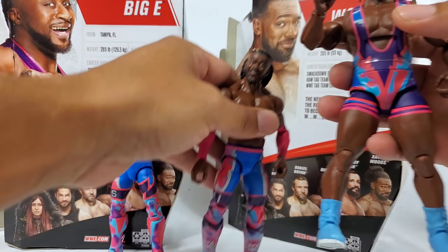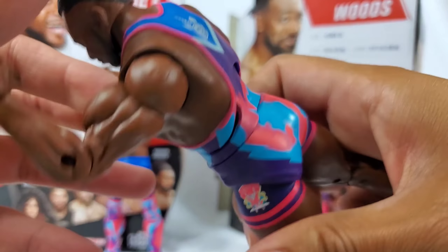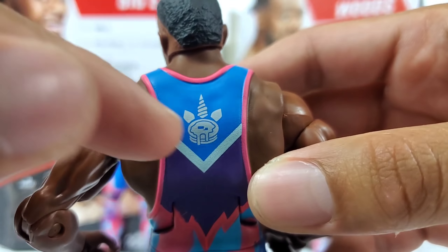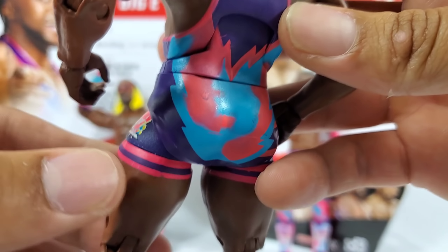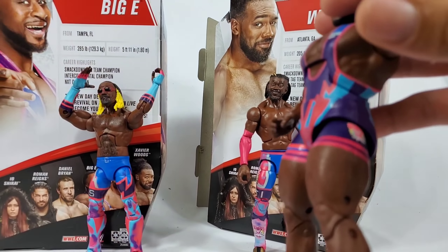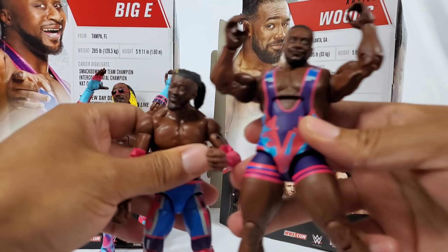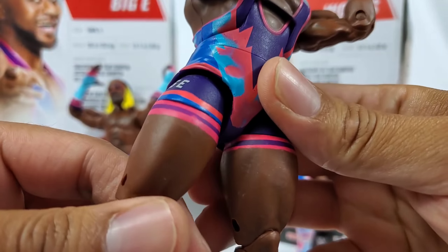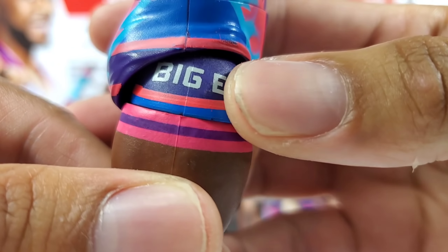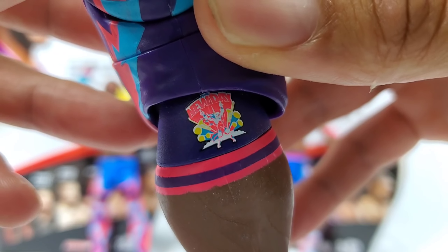We got Woods over here, we have Kofi Kingston — he wants to wrap it up, but before we do we got to cover the attire. Big E still has that rubber band for some strange reason — let's go ahead and remove it. On the back there is the unicorn mixed in with pancakes and syrup, it's stripping everywhere — pinks, purples. This whole series — Elite Series 78, we were waiting — and now Elite Series 79. Big E labeled right there on the upper thigh, in smaller font to fit it all in the tights.